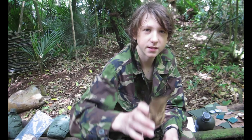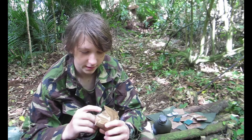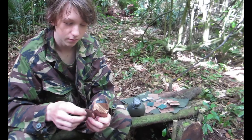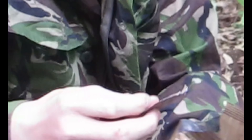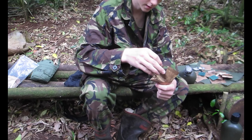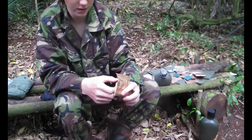The final thing in the ration pack is these peanuts and raisins. I've had these before and found out you need to add your own salt because they're not very salty, but I've got a little packet of salt. This is the last actual food in the ration pack — everything else is just tea bags and sugar and drinks. Oh, I missed half my salt — no surprises there, peanuts and raisins.